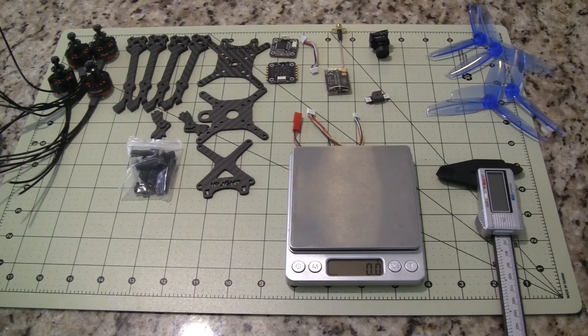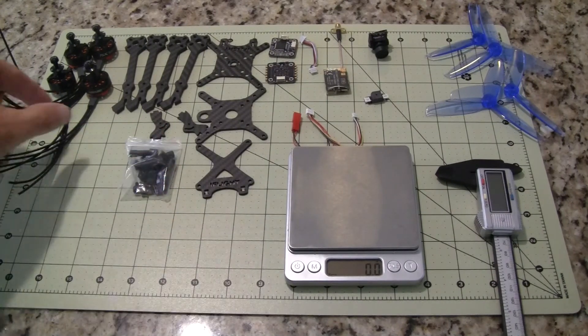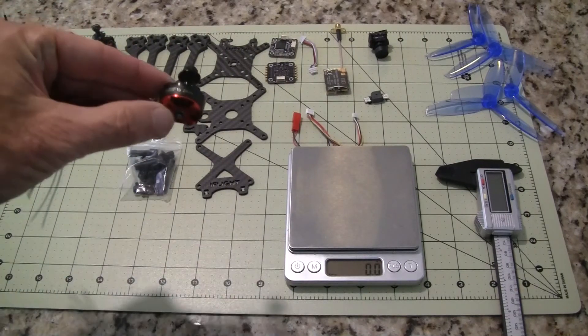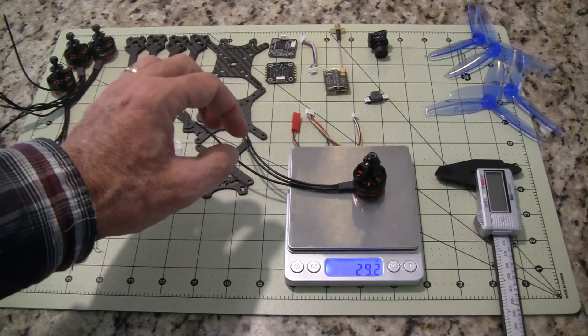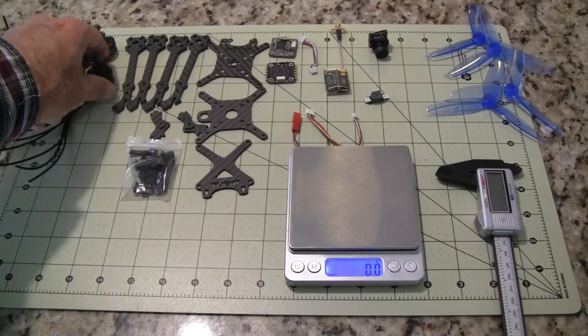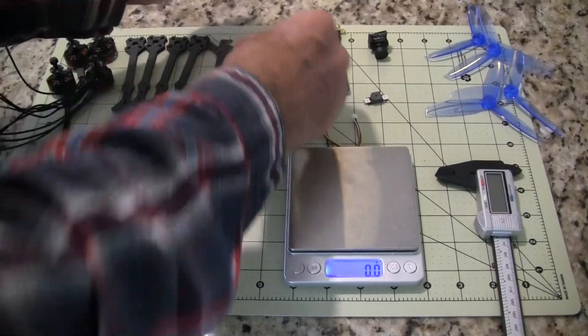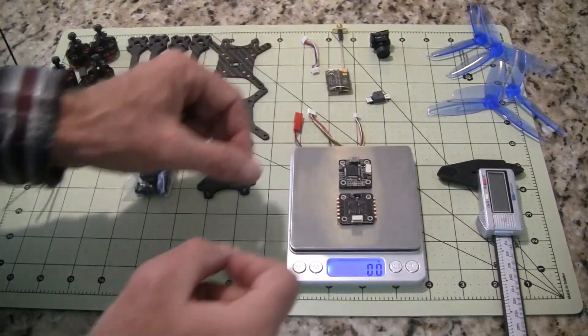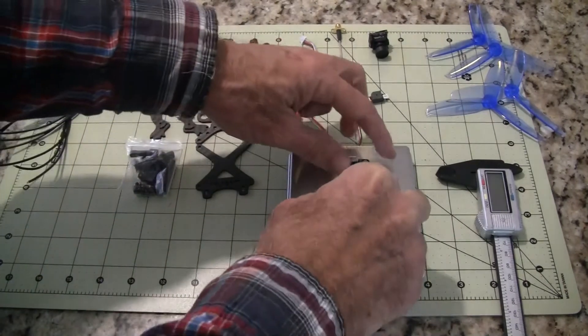The parts I got are ordered from RC Mart. They include the frame, which is an iFlight Ultralight X — it's the light X5 FPV racing frame that comes in at 62 grams. The motors are the RCX 2205 motors at 2600 kV, those are at 29.2 grams. You'll lose about 2 grams of wire, so you'd be around 27 grams per motor. To keep the build light, I'm using a 20 millimeter format on the ESCs and the flight control board — it's an F4 flight control board and a 28 amp 4-in-1 ESC, that came in at 8.1 grams.